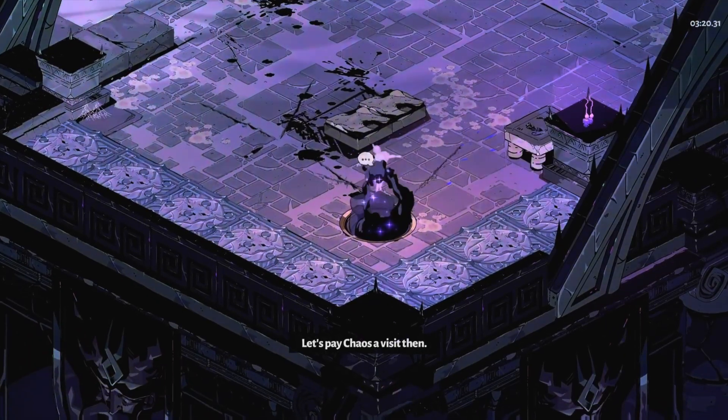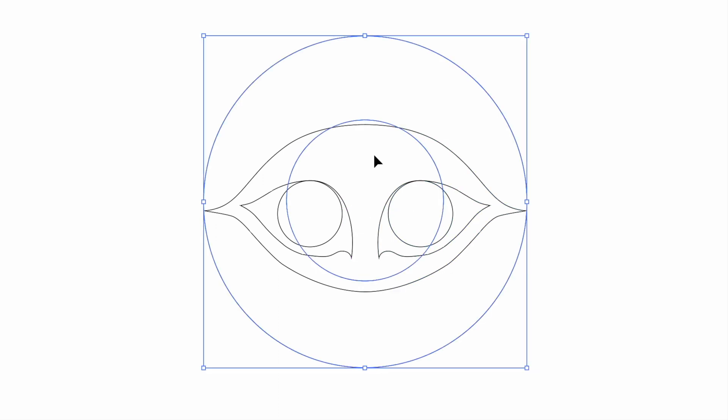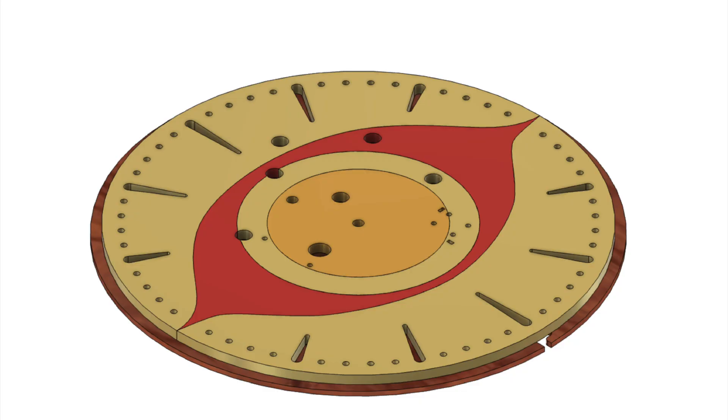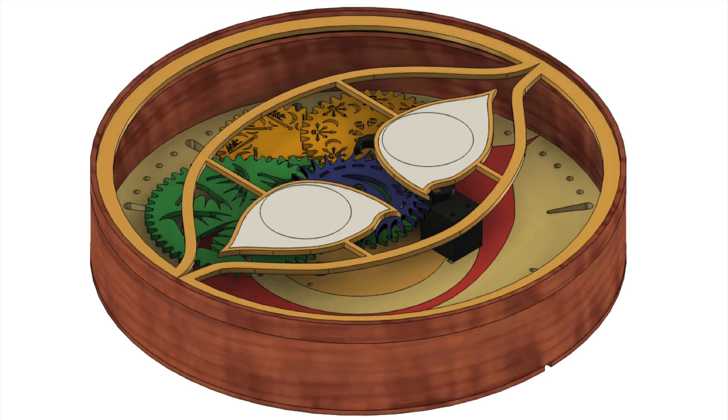But first, as a treat, we're going to take a break for some fun design stuff — let's pay Chaos a visit. Happily, the chaos gate is symmetric, so I can draw the eyes once and then reflect them — unlike our boy Zagreus with his mismatched eyes. I took my 2D design and separated it into layers so that all of the background colors and some clock ticks were on the back face of the clock. Then I layered in all of my fancy gears, and finally put the detail elements of the eyes at the top face. I'm also planning to cut the center of the eyes out of translucent acrylic so that light can shine through them.